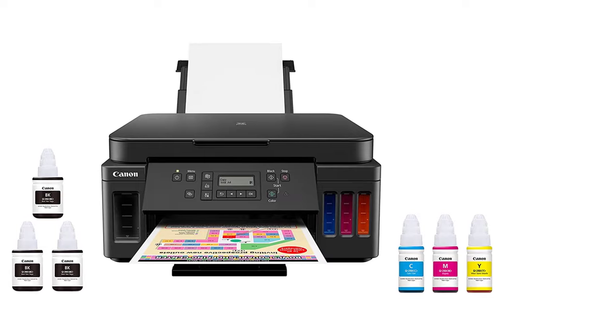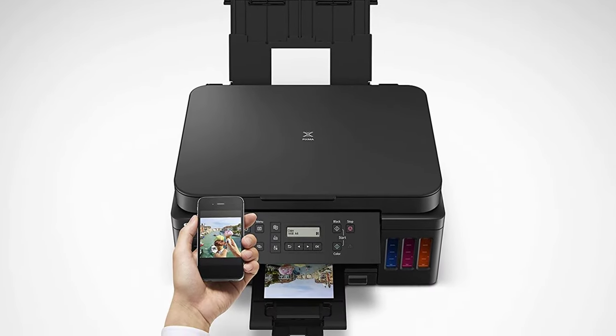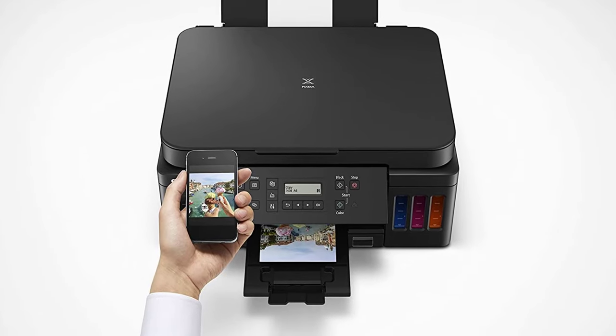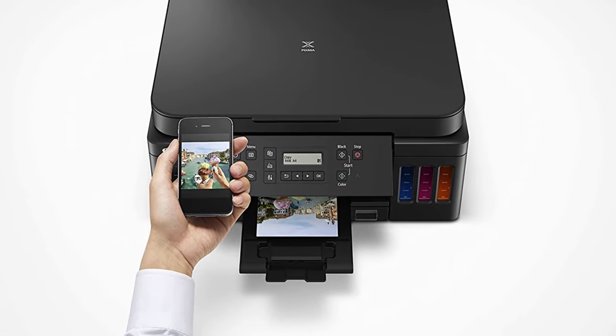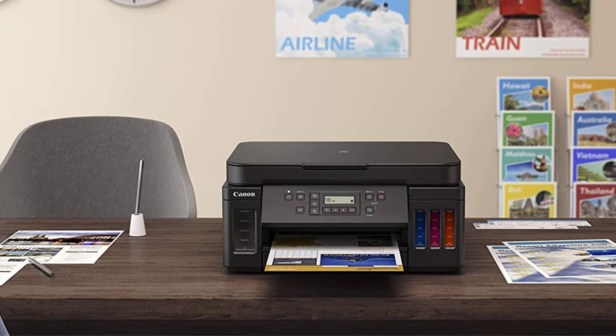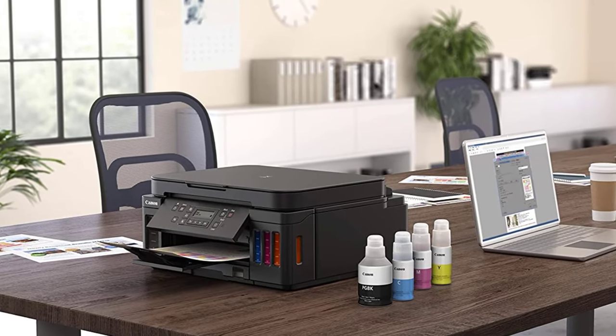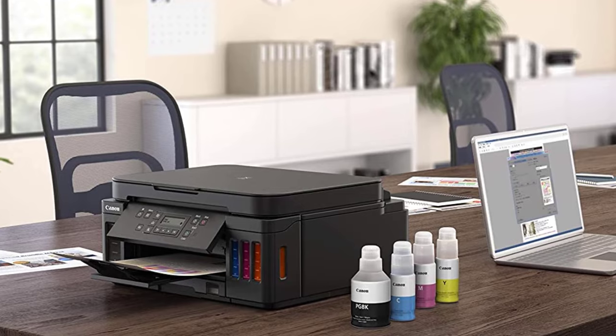It is a good choice for both home and office work. If you're looking for a budget-friendly, all-in-one ink tank printer, this Canon printer can be your best bet. Scanning, printing, and copying — you get to do it all without spending an extra dollar on ink cartridges. The Megatank ink bottles have 30 times more ink than regular ink cartridges.